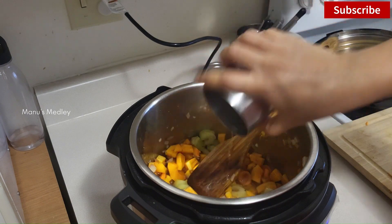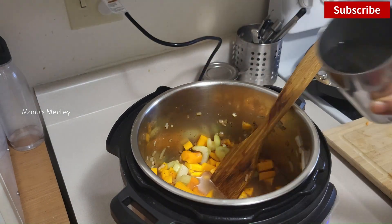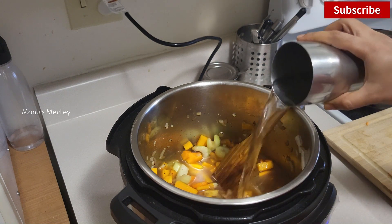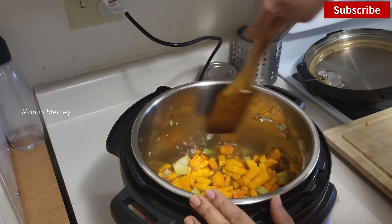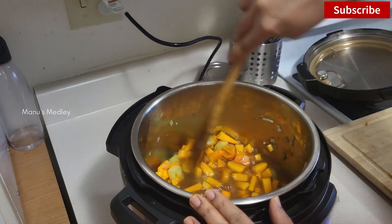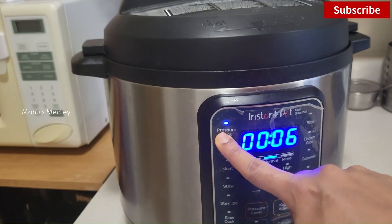This soup tastes good when it is thick, so I will add water accordingly and set the Instant Pot to pressure cook on high for 10 minutes. Alternatively, we can also use a regular pressure cooker. Now it's time for us to leave — the best part of using an Instant Pot is it switches off automatically, so we don't have to be around to take care of it.